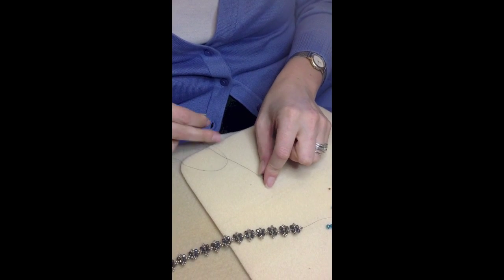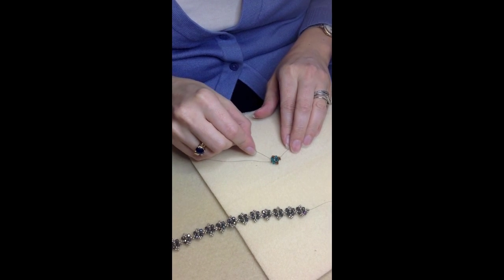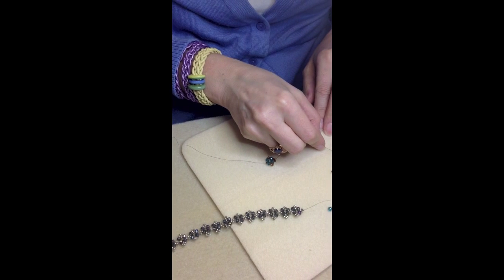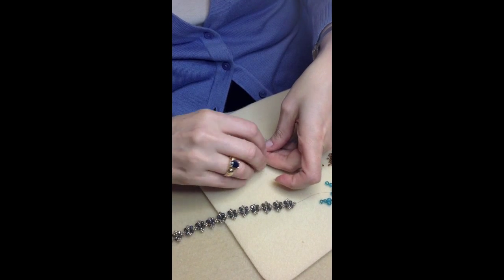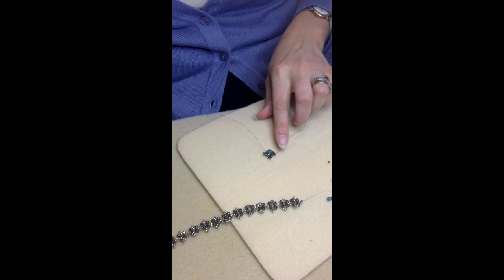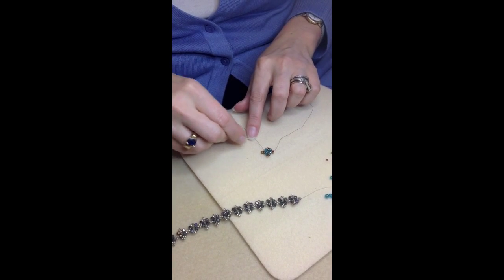At this point you start the repetitive pattern. You're going to make a loop to match the loop on this end. You already have one 11-aught — pick up three more, and then sew back through that one in the same direction to make another little loop. You're going to repeat the steps that you did to make the large loop, just moving in the opposite direction.